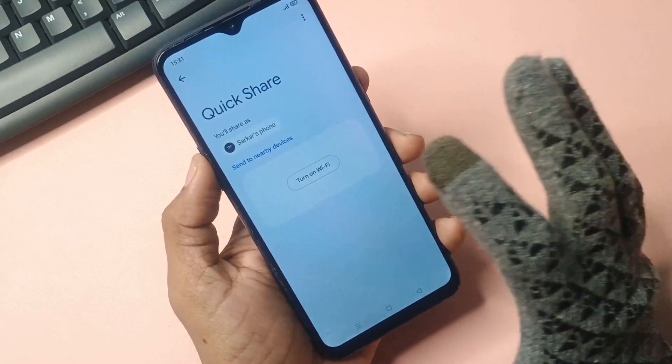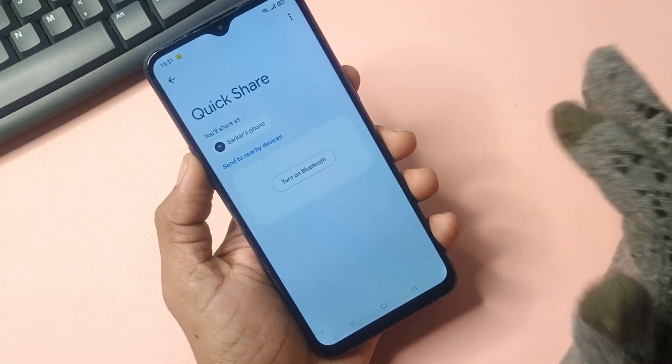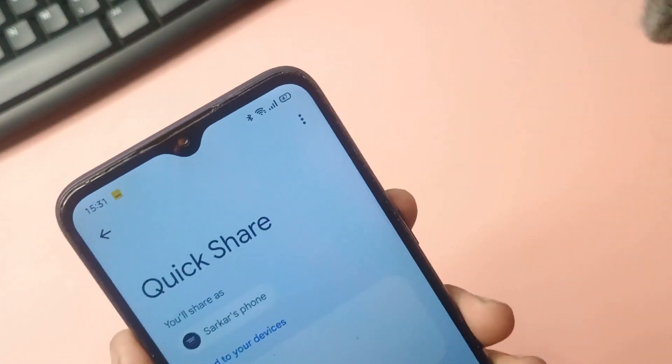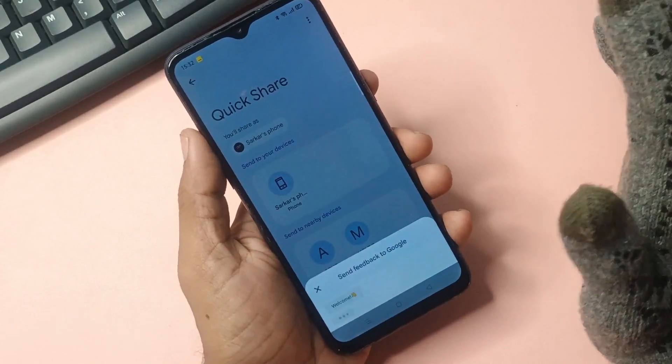Once Quick is open, turn on Wi-Fi from here — your Wi-Fi will turn on automatically. After Wi-Fi turns on, it will ask you to turn on Bluetooth as well, so turn it on. Now look at the top where the three-dot option appears. Select 3.5 and go to the send feedback option.